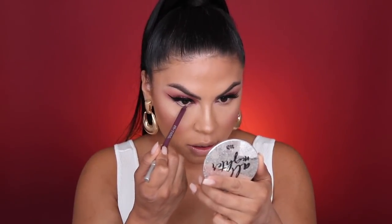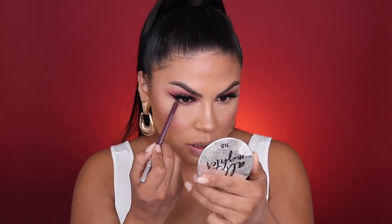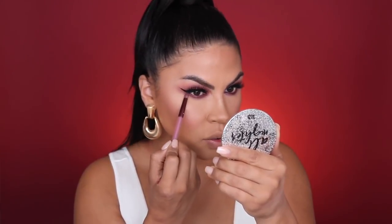I'm running that same eyeliner through my waterline and also bringing it right underneath the lash line, then smudging that out. I'm picking up a little bit of the shade Bing and running it through the bottom lash line with that brush to set the eyeliner and diffuse the eyeshadow into the bottom lash. When I smoke out the bottom of my eyes with a darker lid, I like to pick up a lighter shade — Hotspot — and apply it in the inner corner of the eye to give a brighter, more awake look. I use a flat matte eyeshadow for this, nothing with shimmer.